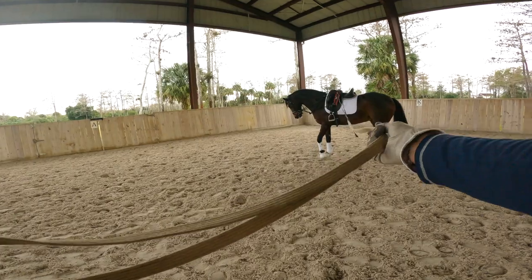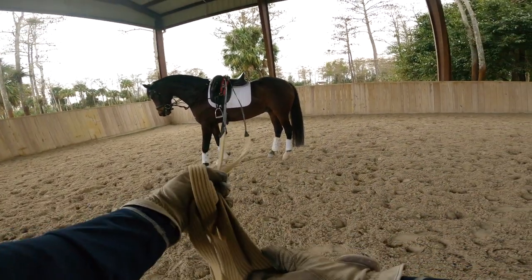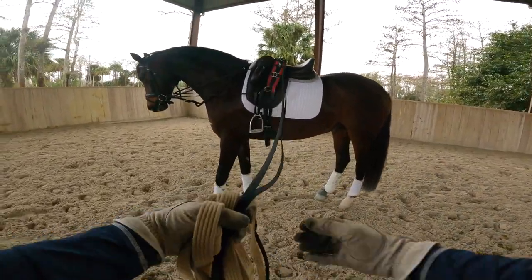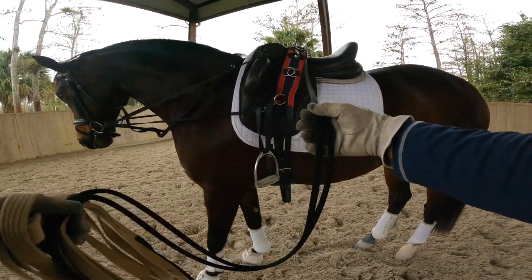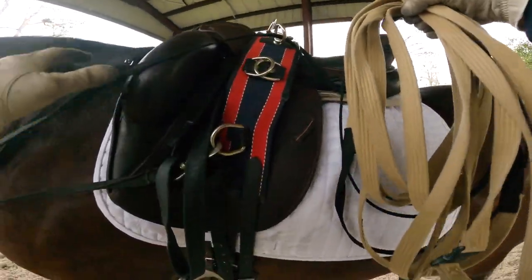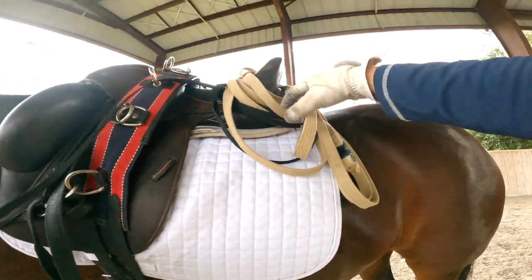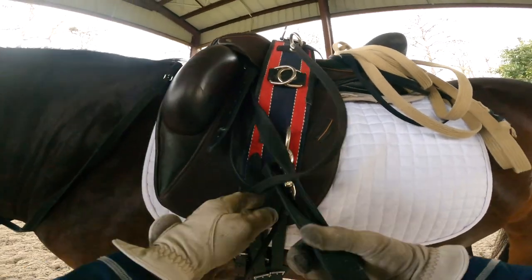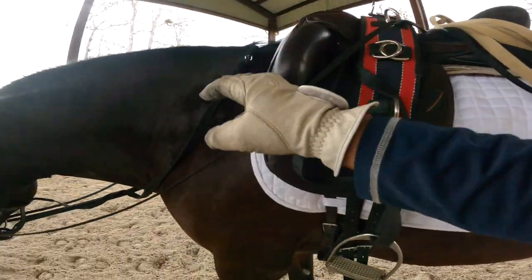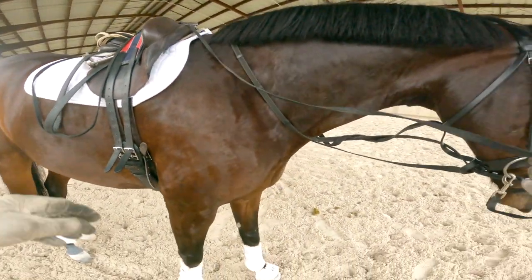Then go slowly and make sure you don't wrap your reins around your arms or your hands. If the horse takes off, at least you can drop it if you cannot hold it. Now I'm just putting the long line on top of the saddle. So this is it, guys — I hope you found this interesting and learned something.